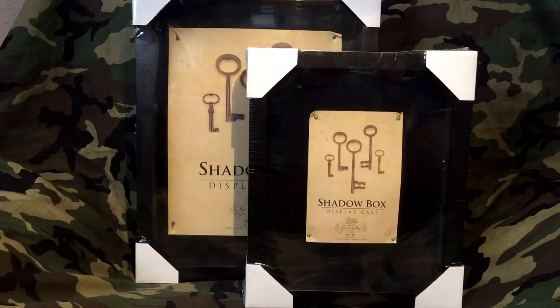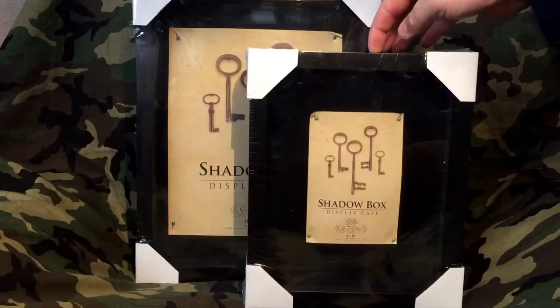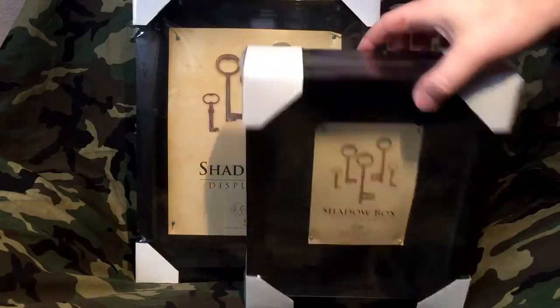Hey, what's up everybody, this is Batsman Fan, this is episode 40. This episode won't deal with comic books necessarily as far as what I'm going to be showing — this is going to deal with the framing of certain comic books and action figures, and then I'm going to have one more storage tote that I found today.